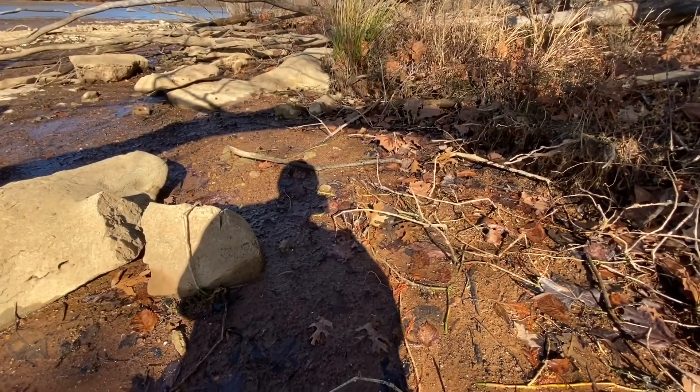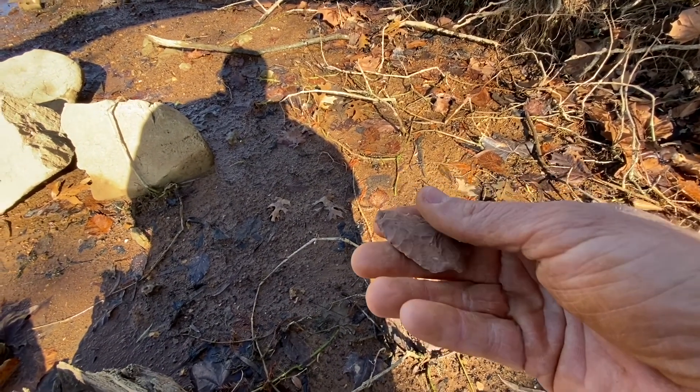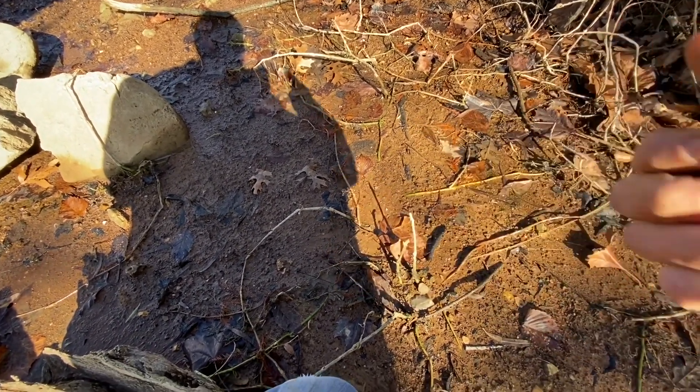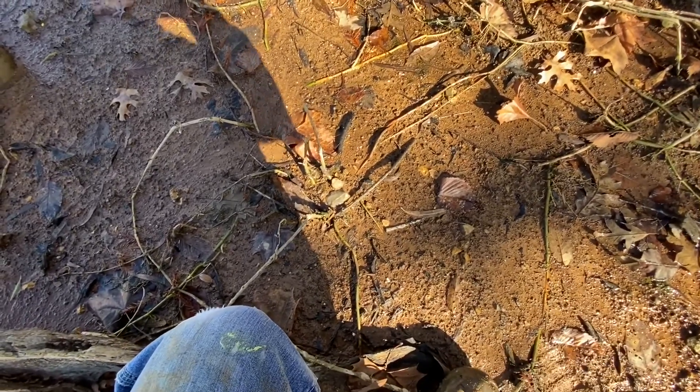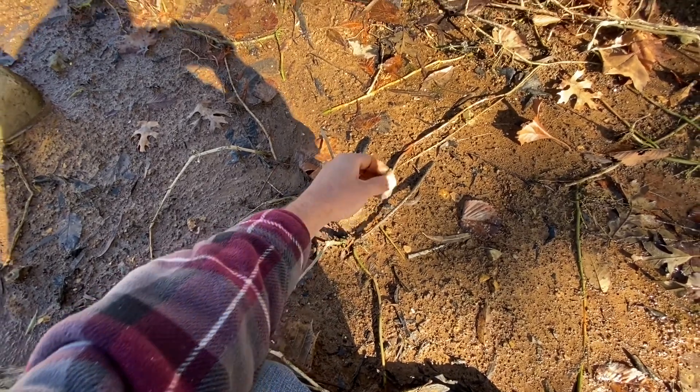I just found that bad boy — a couple of fluting strikes up it — and came around, and it was as obvious as could be right there. And I can already see it's busted.